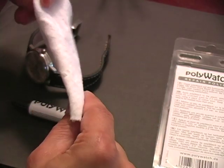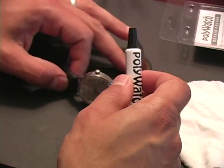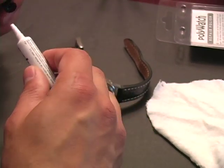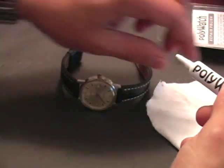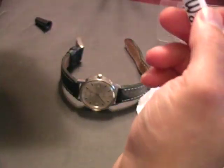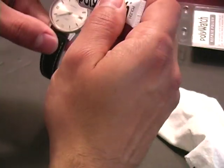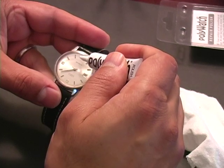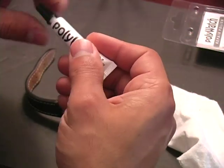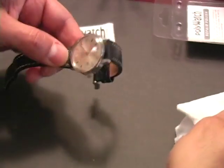Here's my makeshift cloth which I just harvested from an old t-shirt. Again, you're going to have to temper my results with the fact that I'm a first-time user and I may not exactly know what I'm doing. So here we go. You don't have to puncture the tube — the product comes right out. I'm going to apply a small amount right on the scratch and give it a go for a good 2-3 minutes.